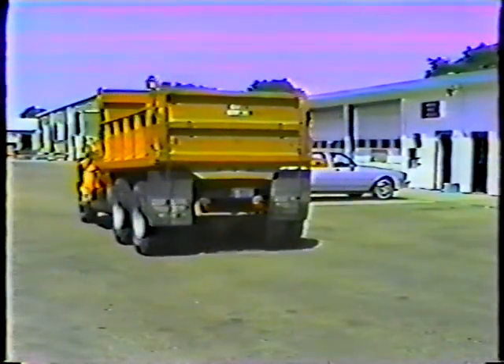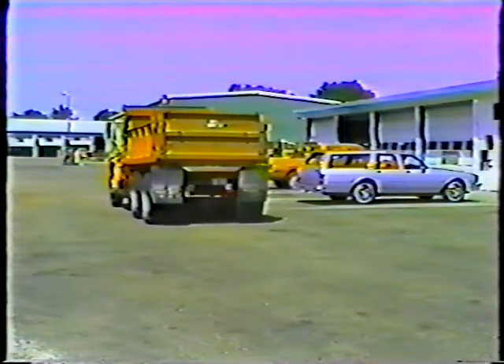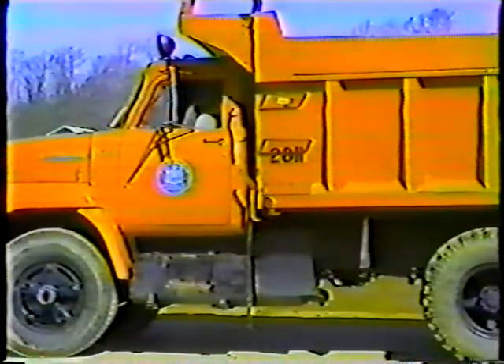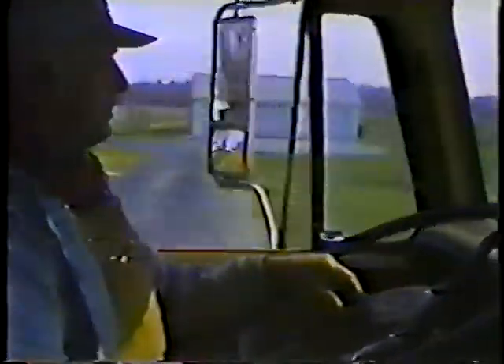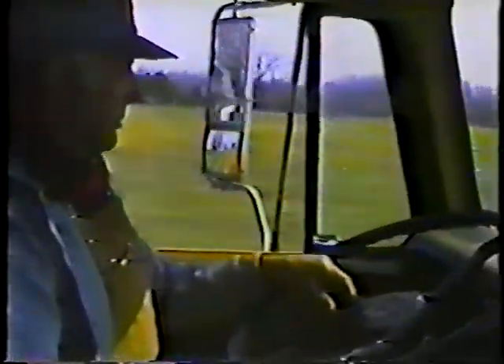Before you leave the yard, step on the brakes a couple of times just to be sure you'll be able to stop. And there's one last pre-trip inspection point: your seat belts. Nothing can add more to your safety than the few seconds it takes to buckle up. The order in which you make these checks is up to you, but do them. Be ready to spot, report, and describe any problems you find before and during operation. You don't have to be a mechanic — just look, listen, and feel for signs of potential trouble, and take care of it as soon as possible.